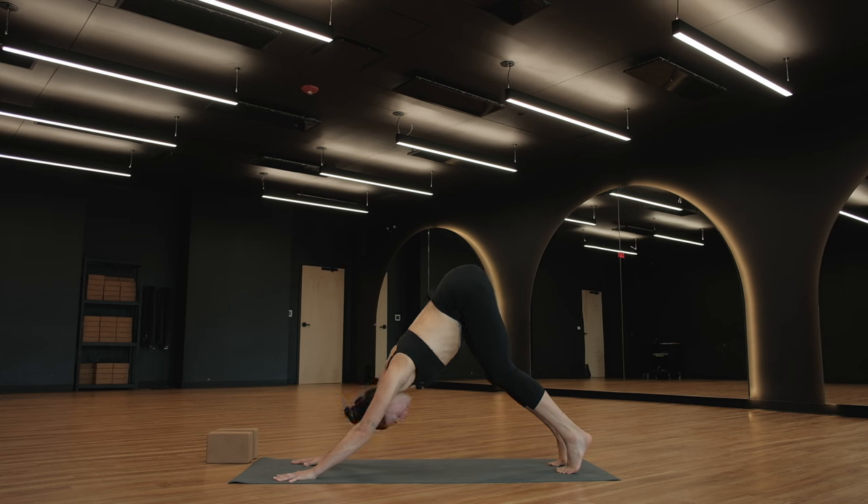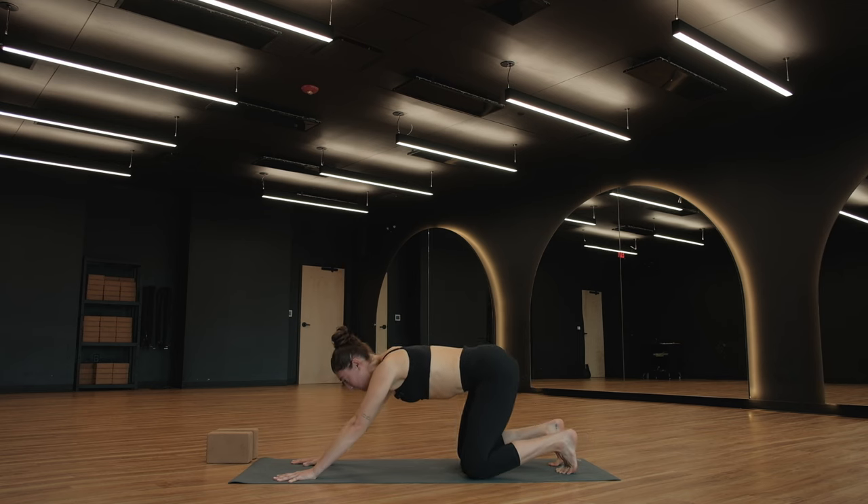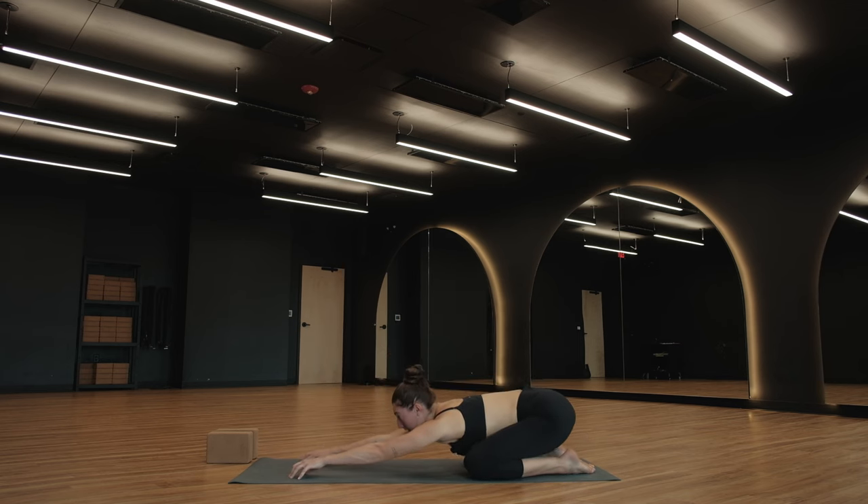Take a full breath in. Breathe out for child's pose. Bring your knees to the ground, sit bones to heels, reach your fingertips forward. Tense up onto your fingertips like you have tennis balls underneath the palms of your hands — just feel a stretch through the sides of your body. You might feel that on the sides of your armpit and down the length of your arms.